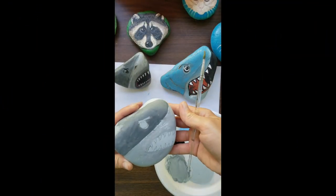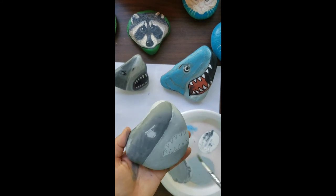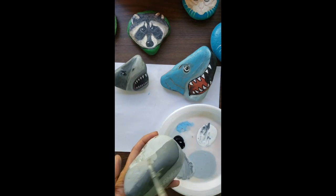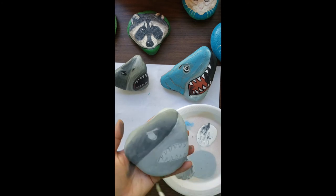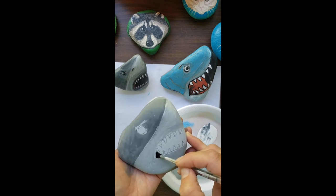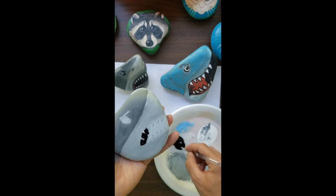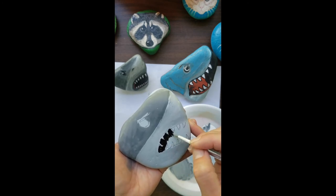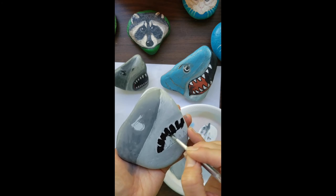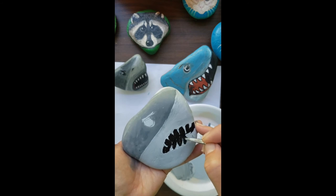Hey guys, we're going to finish working on that shark rock. I'm using this rock as my reference. Last time I added the two different values of gray — the darker gray on top, the lighter gray on the bottom. I'm just going to add a little more gray to that area. Now I'm going to darken inside the mouth area — I'm not really going to worry too much about covering up some of the teeth I drew, because I can always paint right over the black. I'm just using straight up black inside that mouth.